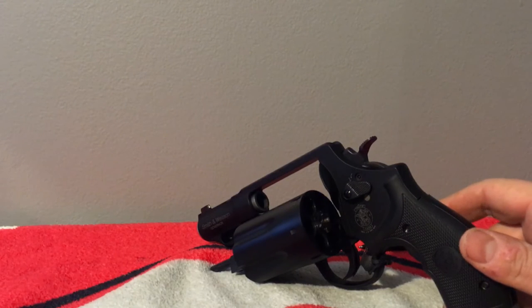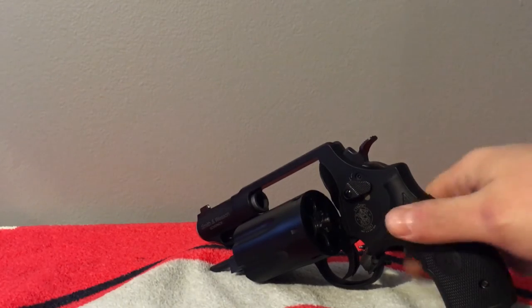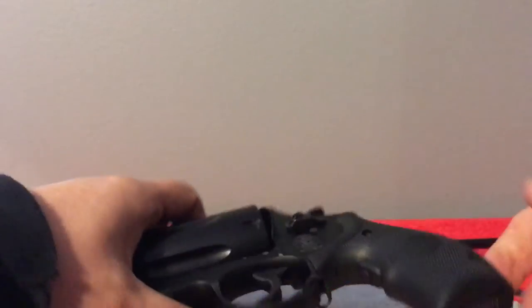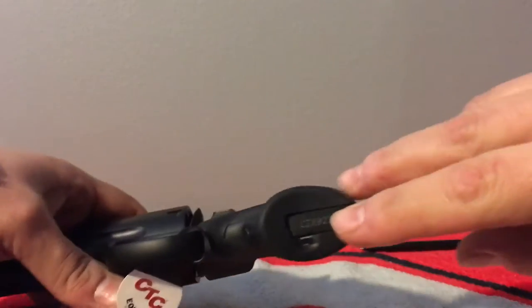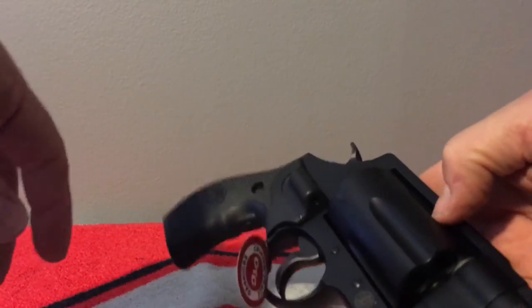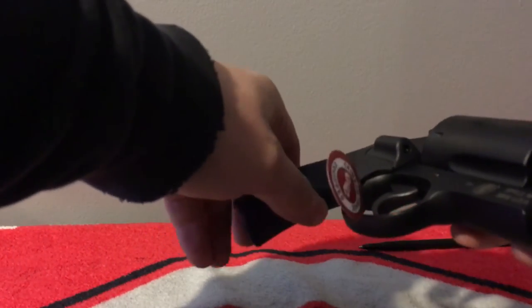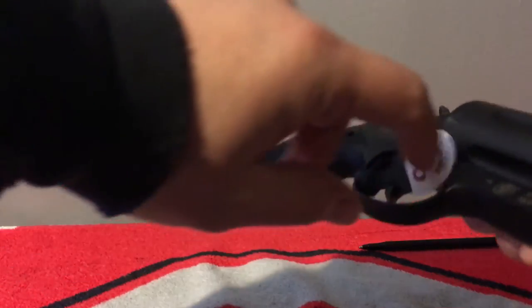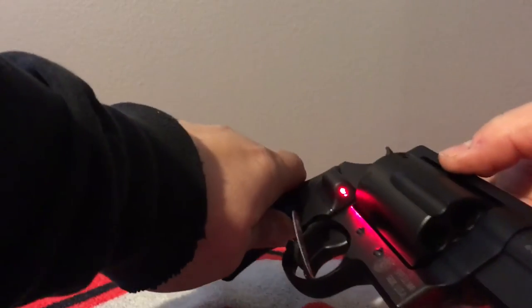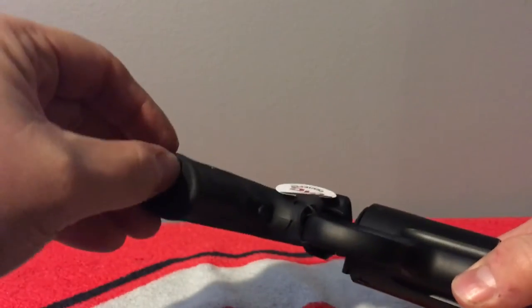It takes the .45 Long Colt, the two-and-a-half inch .410 shot shells, and the regular .45 ACP. It comes with the Crimson Trace laser on the grip right here. There's a little button — just flip it on, push it on — and you can see the laser is right here. The button is right here near the trigger. You can see it on the wall — that's what that is.